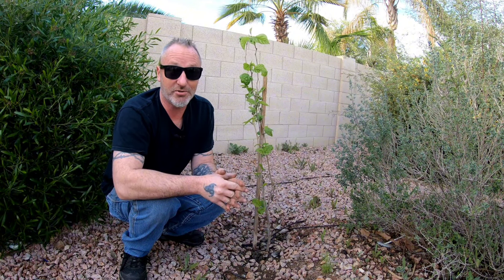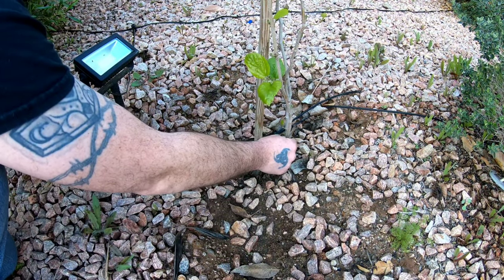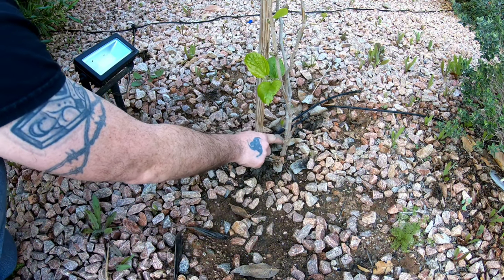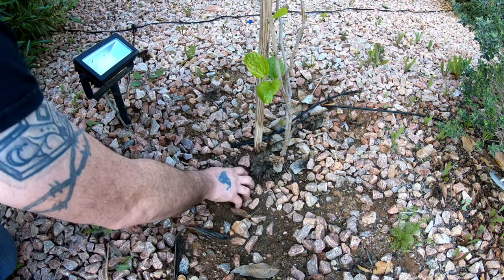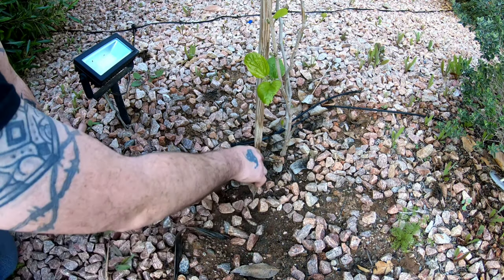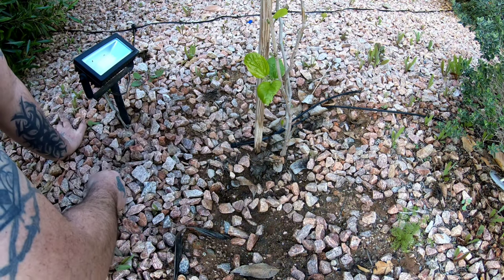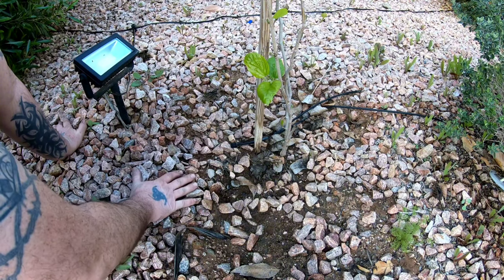Back to this tree — let me show you exactly how it's living. This is the base of the tree here; this is the original cutting, and that part has died. It's planted in crushed rock — typical Arizona yard — and the soil has not really been amended except for the hole it was planted in. It's staked to hold it up because we do get windstorms.